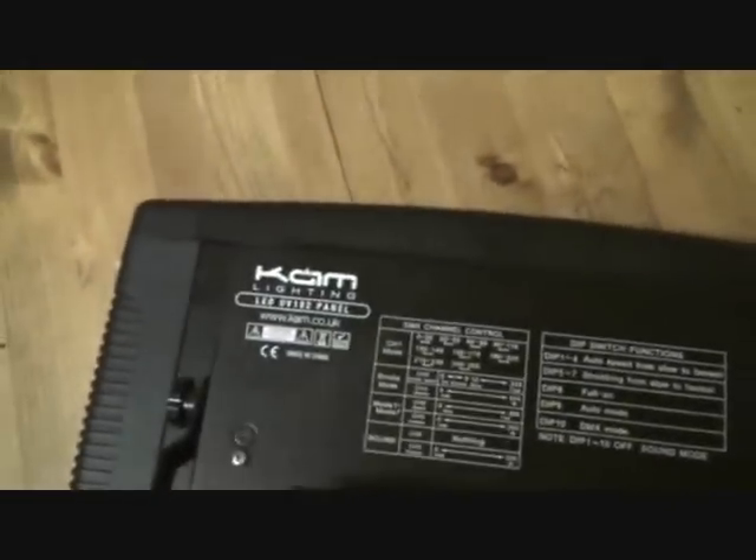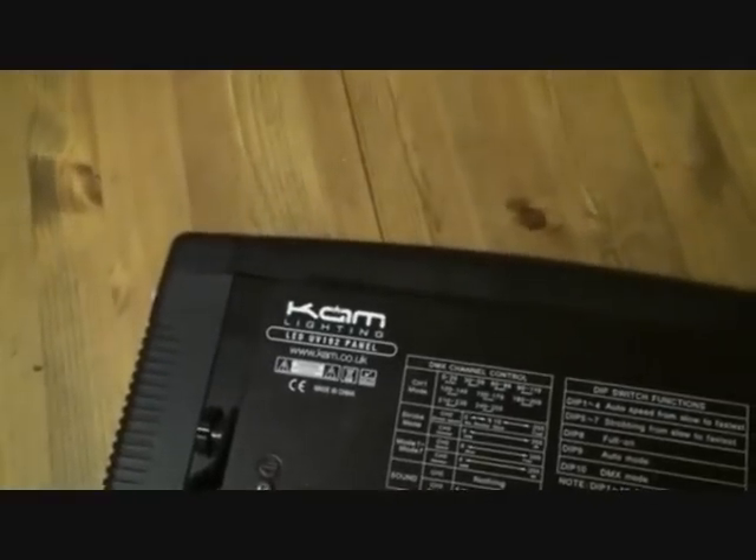All right, Lee. All right, here we go, ladies and gentlemen. This is a demo in the kitchen of this guy from CAM. It's known as the LED UV192 panel. I'm just going to turn that around there.